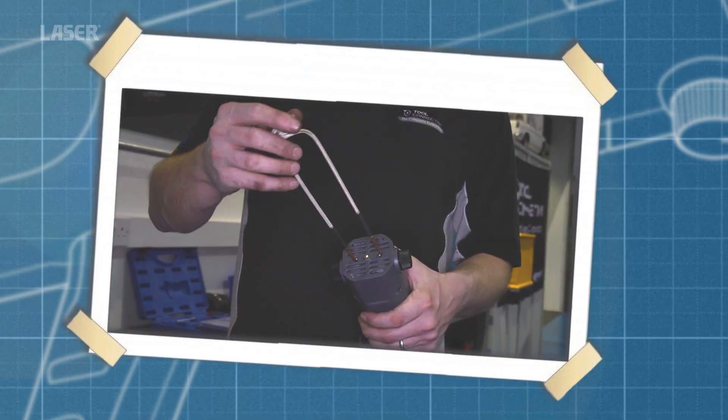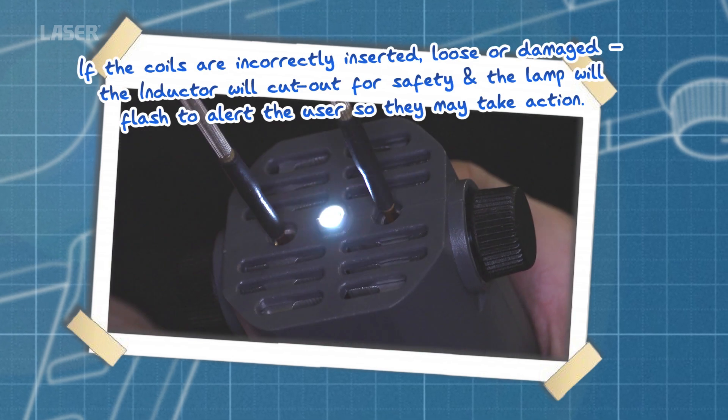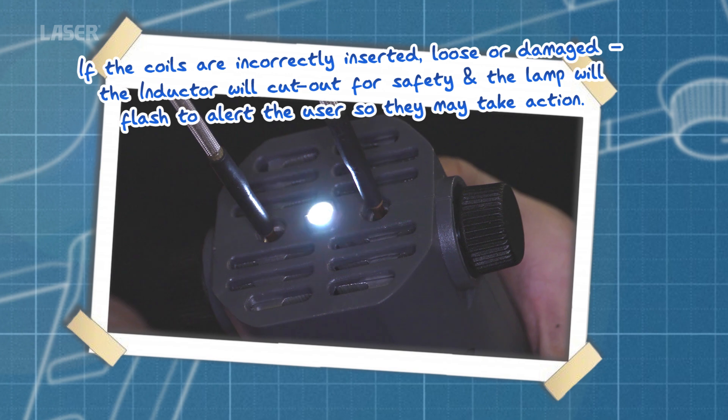The LaserTools heat inductor has a unique safety cut-out feature. If the coil contacts are loose or the braid covering is torn, the current is cut and the LED flashes.